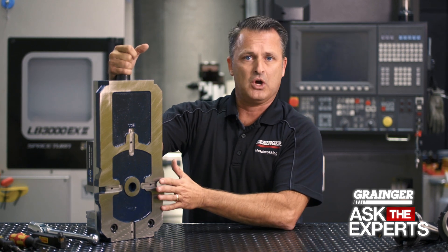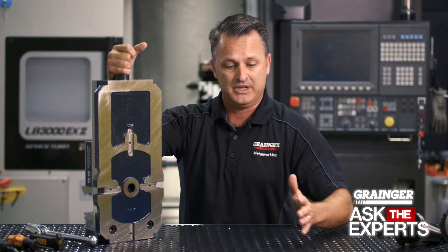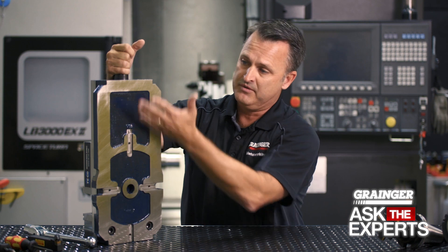When you put this vise on the table, it's important to know that you should have stops installed on the table so that it can locate in a specific location — not only on the t-slot here, but perhaps even in the other axis — to give it an exact location in X and Y.